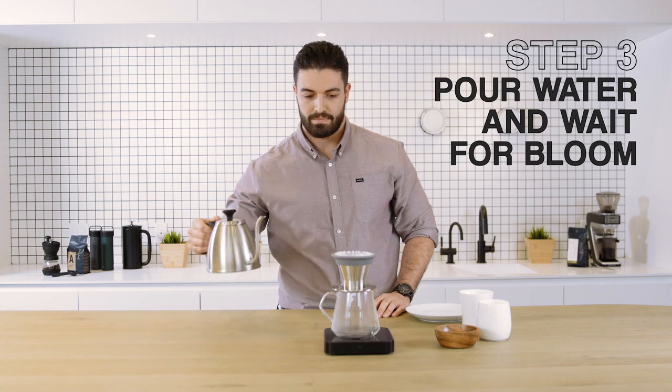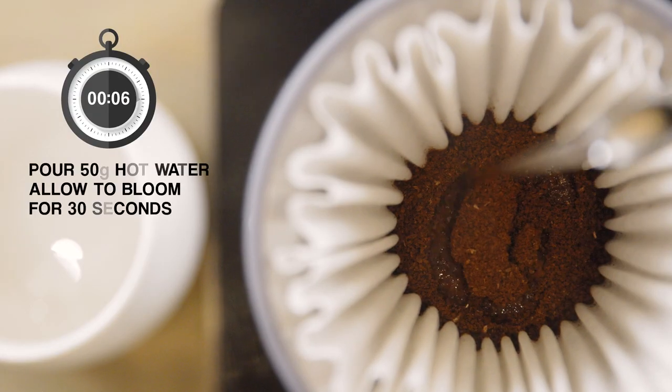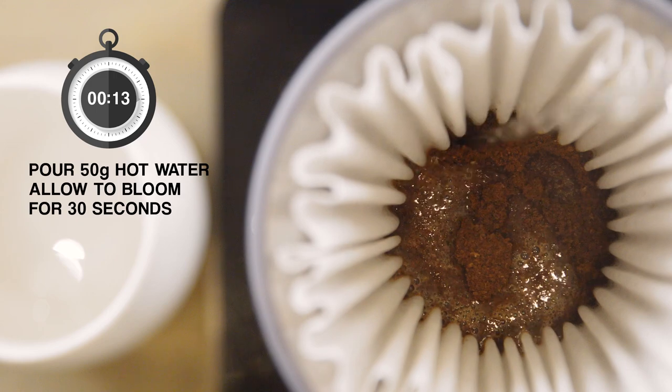Pour 50 grams of water and start your timer. Let the coffee bloom for 30 seconds.